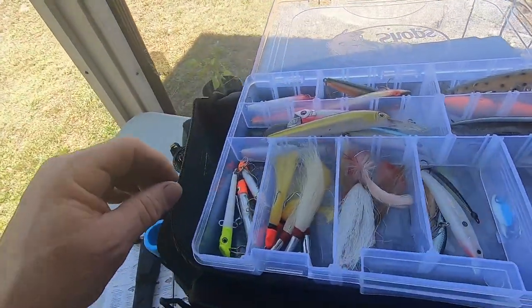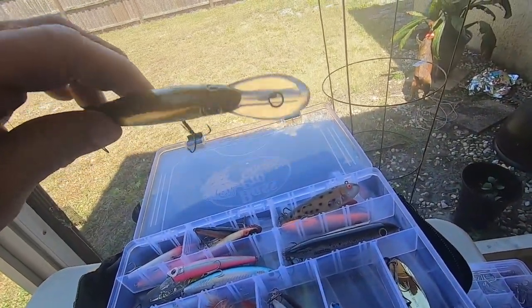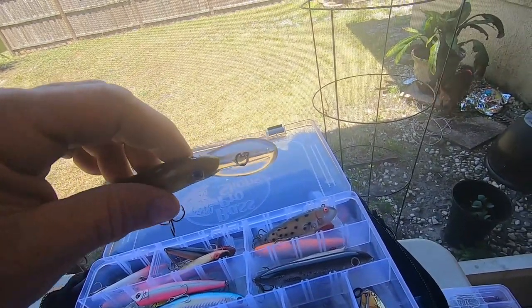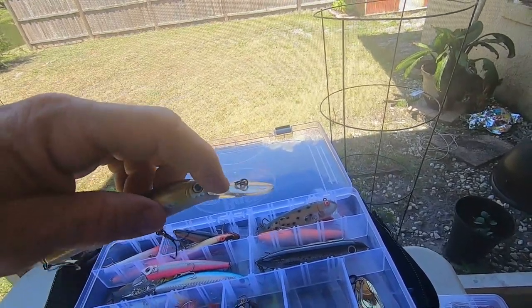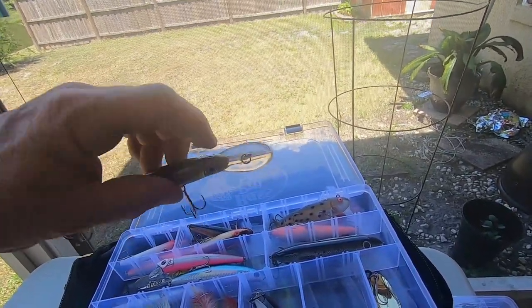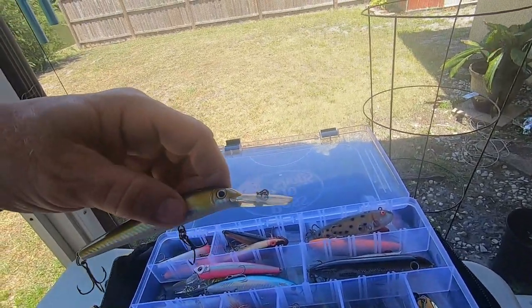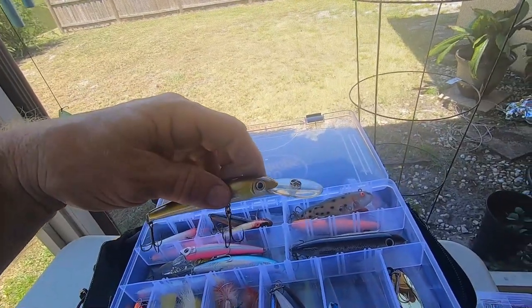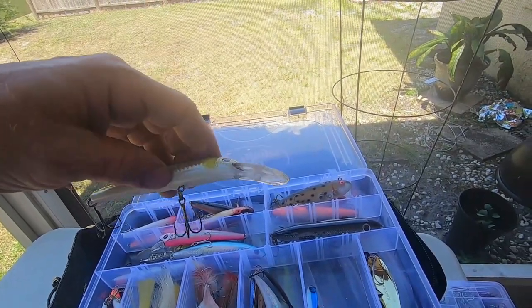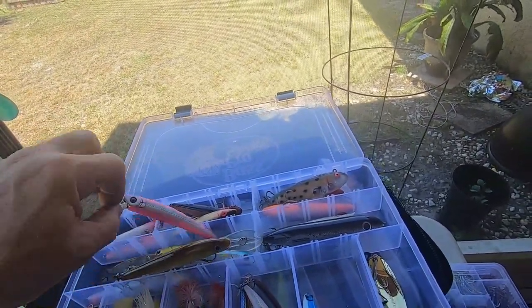Then we have our trolling lures — they have a lip on them. We have several different ones with several different sized lips, and the lip basically determines how deep and the action you get from the lure. This fairly large lip will probably dive from about three foot to maybe seven or eight foot depending on how fast you retrieve it or how fast you're trolling.